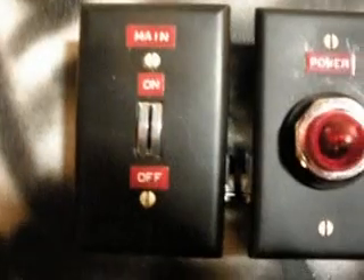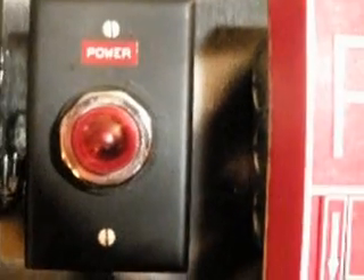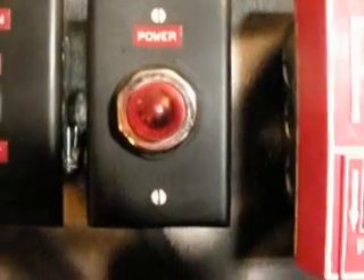This is my newest alarm system. It's turned on by a key switch that takes a forked key. That's a light that indicates the power is on.